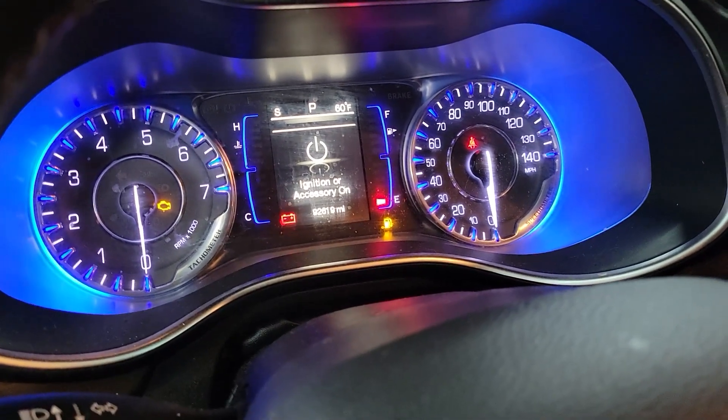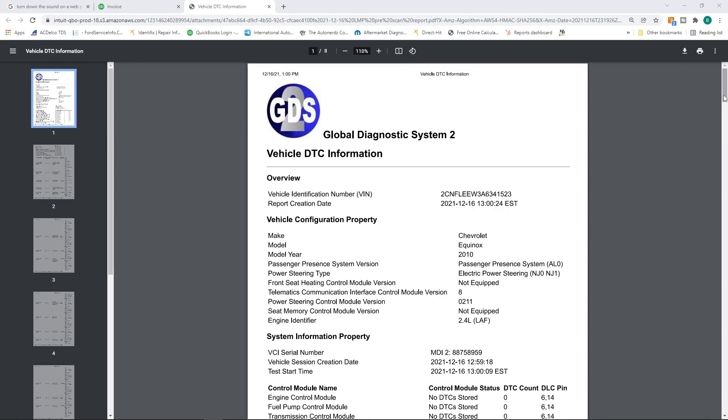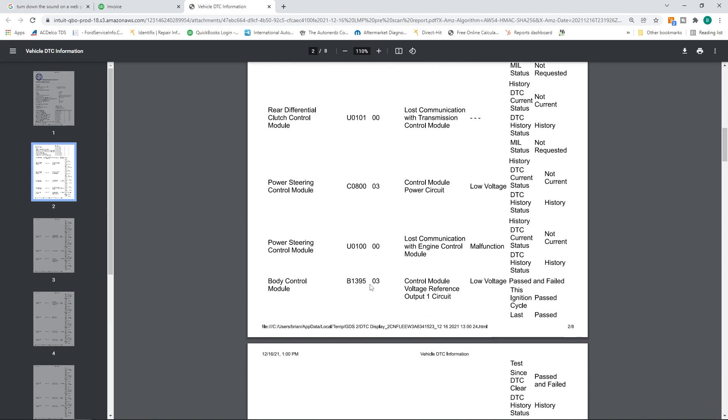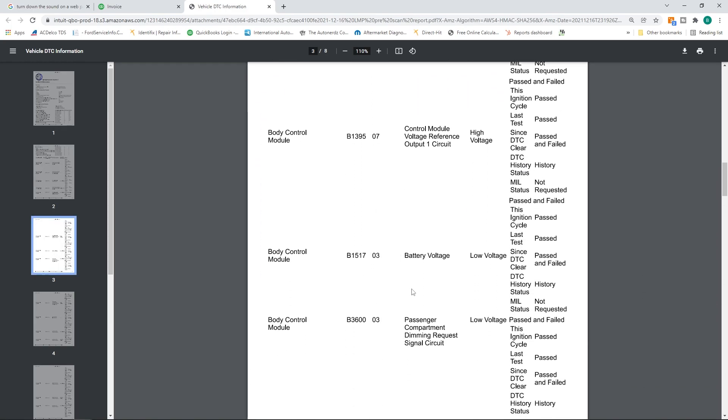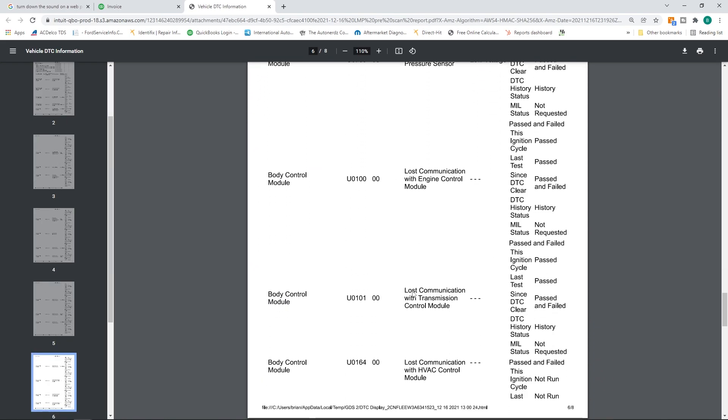Next up, I got called out to a 2010 Chevy Equinox — supposedly a no crank, no start and communication problem vehicle. I was kind of excited, but I got up there, cranked it up and it fired right up, and I never got it to stall. I did a complete vehicle DTC scan and we had a bunch of communication codes — other modules saying no communication with the transmission control module and with the engine control module. Looking at a diagram we can see what's going on. Premium members, we're going to talk about this in depth tonight.